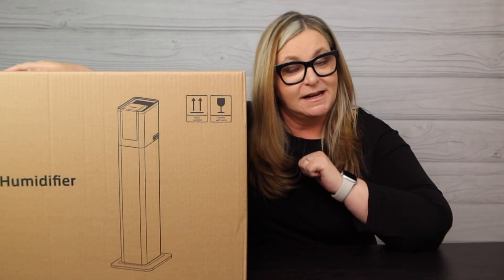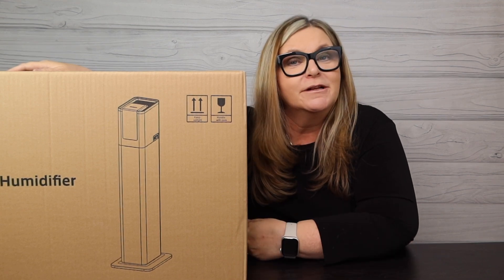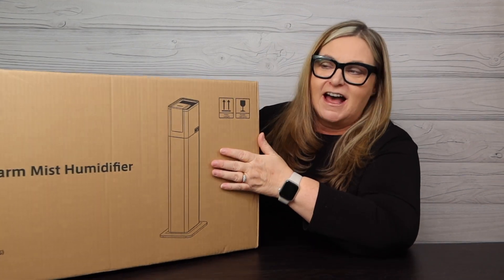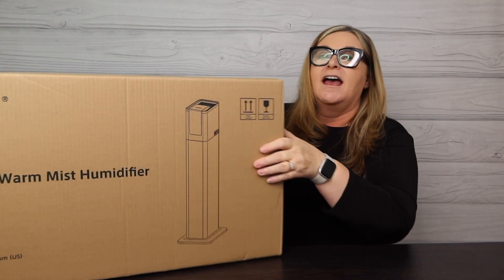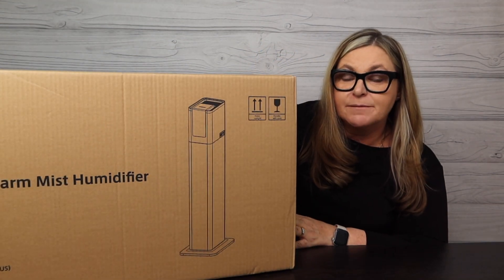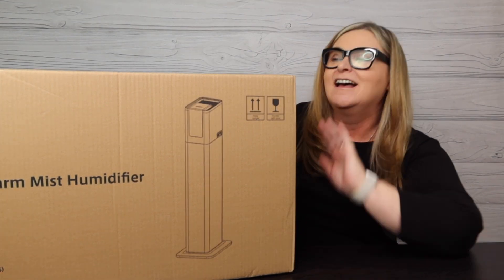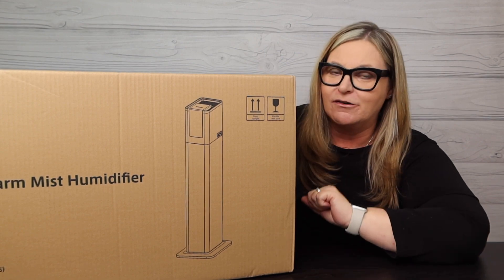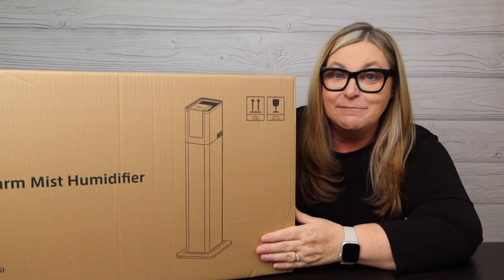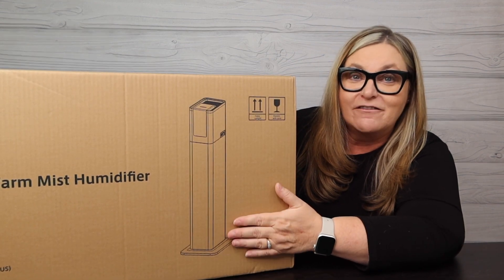Hey guys, welcome back to my channel. My name is Terry and I like to buy stuff — you found Terry Buys Stuff! If you're new here, consider hitting that subscribe button below and ring the bell so you'll be notified of more shopping fun. Today we're doing an Amazon find — I believe it's pronounced Yokoen — and this is a warm and cool mist humidifier. It's 3.4 gallons capacity, does a thousand square feet, and has 60 hours of runtime of warm or cool mist. Let's open up the box and check this one out. Winter is upon us, the heat is on in the house, everything's starting to get dry, and it's time to get one of these going in my home.